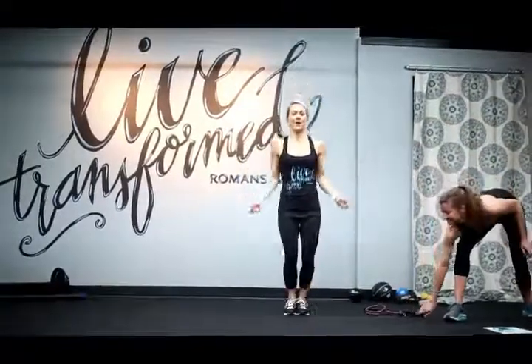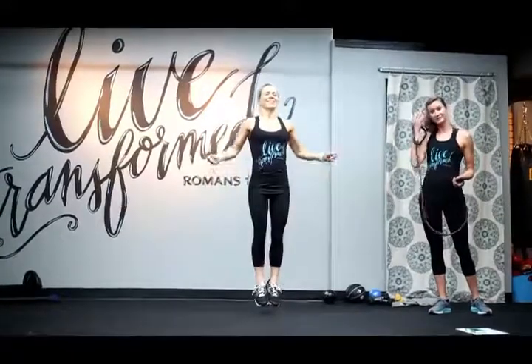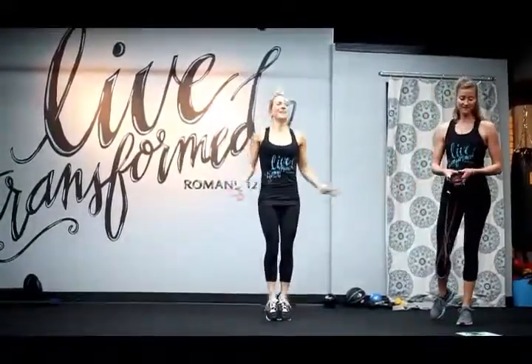I'm going to jump rope — no rope! You can seriously do this anywhere, because you can jump rope with no rope. Or you can do any of these other options.